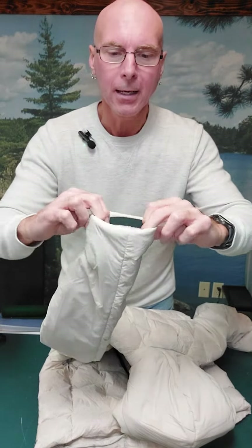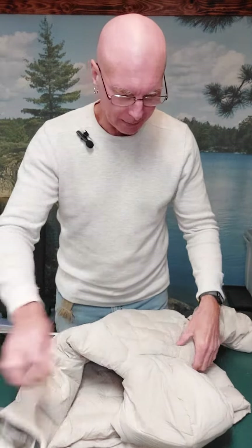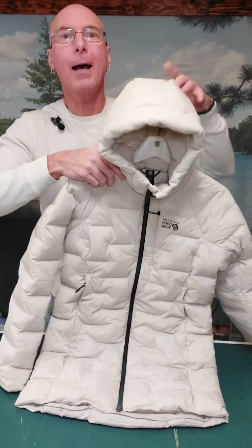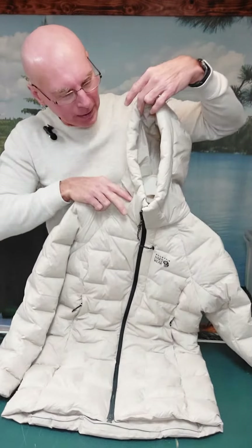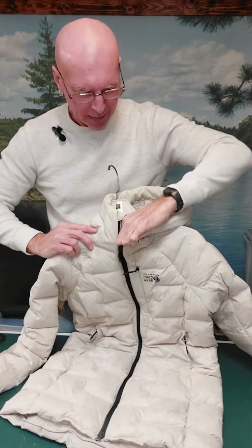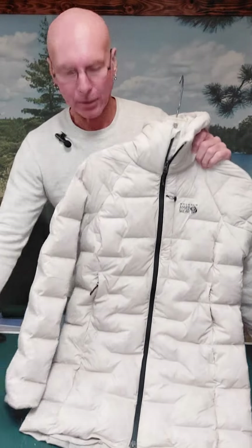The sleeves have a really nice soft elastic band. The hoodie neck rides high to keep you warm, and it does have drawstrings on the inside.